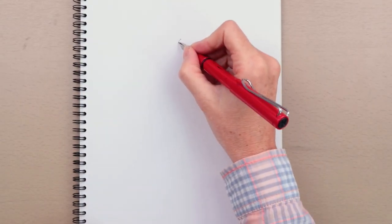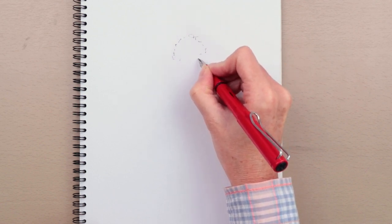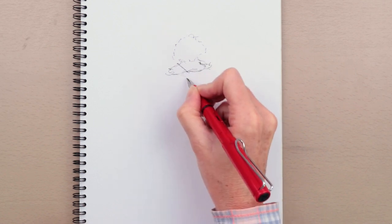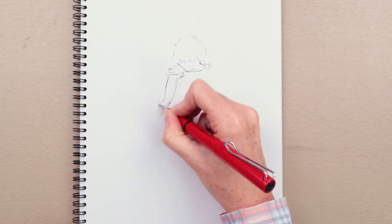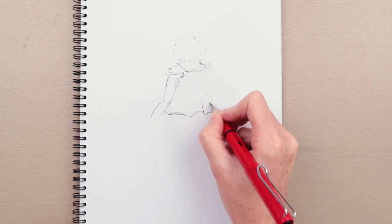Here I'm using a Lamy Safari pen with a broad nib — I just love this pen — and of course it's got water-soluble ink in it. The first thing I'm doing is really just roughly indicating the shapes I see. I'm being really loose here, because the less precious you are with the marks, the more energy the drawing will have in the end.